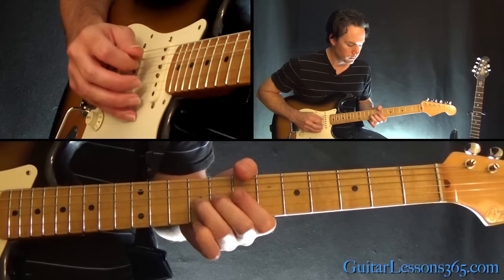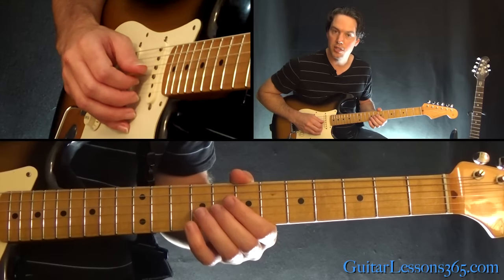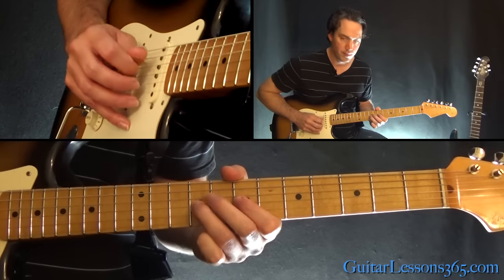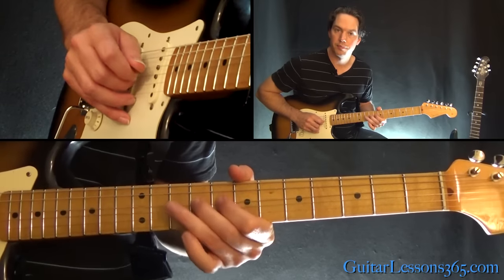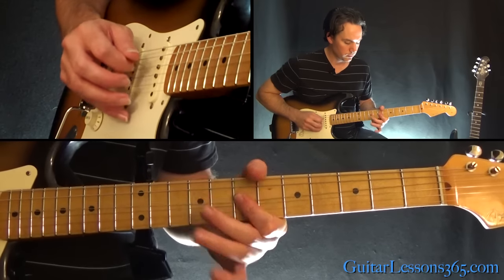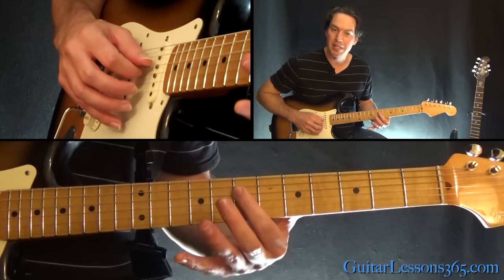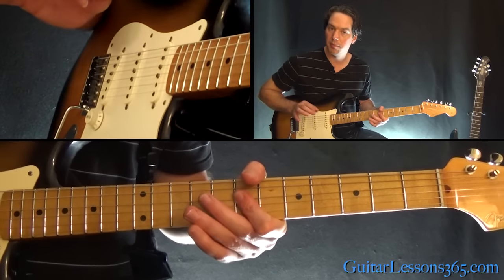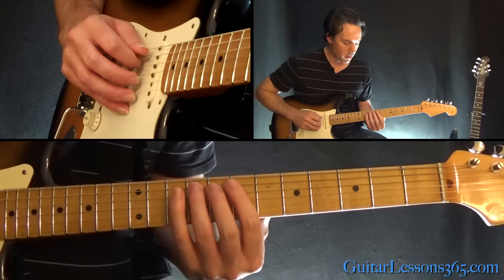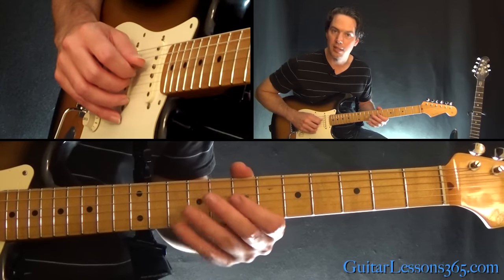From there we have a bend at the 9th fret on the G again. Then play 7-9 over to 9 on the D. From there, that's the 7th fret on the D and the G together — pick that and do a slight pull towards the floor. Over to 9 on the A string, and then hammer quickly 7 and 9 on the D.